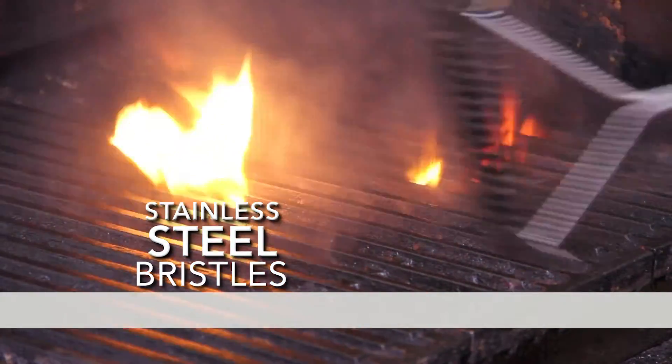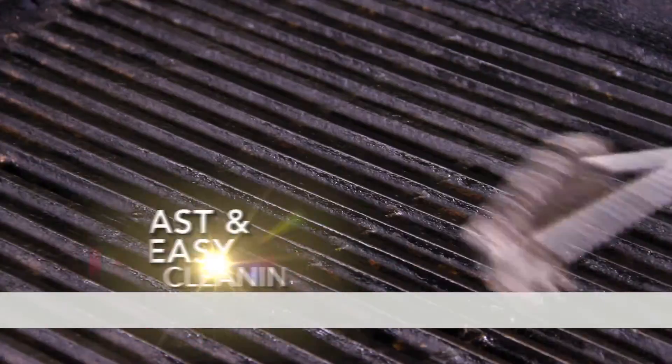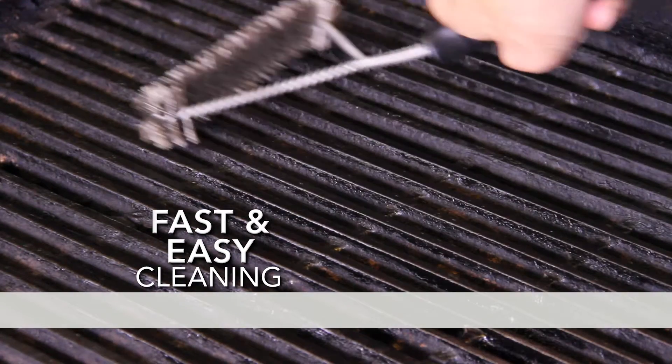It lasts a lot longer and it's easy to use. It gets everything a lot cleaner faster. It gets in between the grates and that's the toughest place to clean.